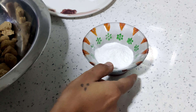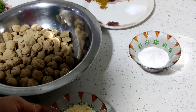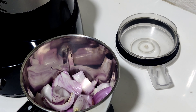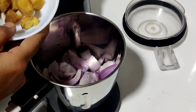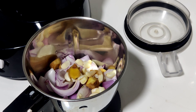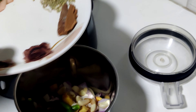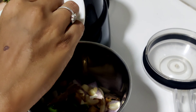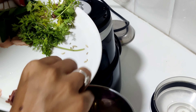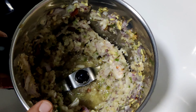Let's cook it and mix it. Add onions, ginger and garlic, chilies, chakke, lavanga, soombu — mix it and cook it.